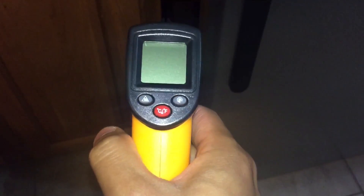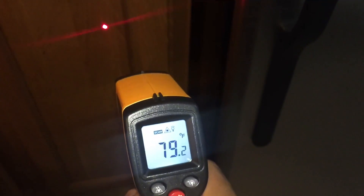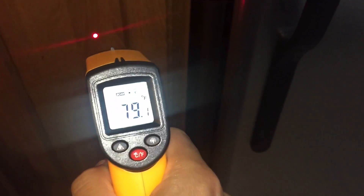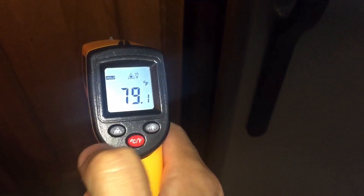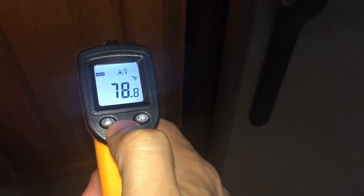What I like about it is it has a really nice feature where it shoots out a laser like this, and you can see the temperature of it on the gauge right here. You can also push the button to make it display in degrees Fahrenheit or degrees Celsius.